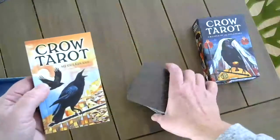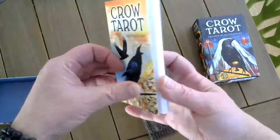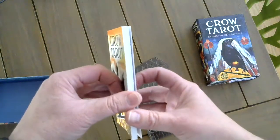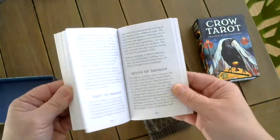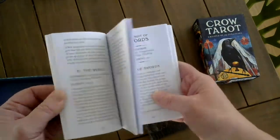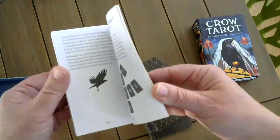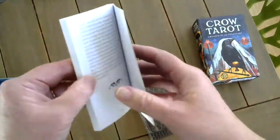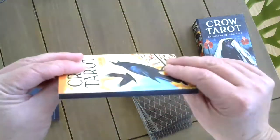Their deck also includes a little guidebook, and this guidebook has 86 pages, whereas the Indiegogo Backer deck, I was limited to 28. So there is more space to add a little bit more information, but still it is limited. It's a little white book, but still it is beautiful.